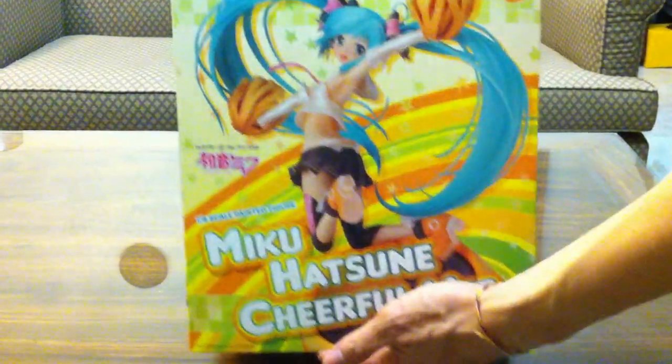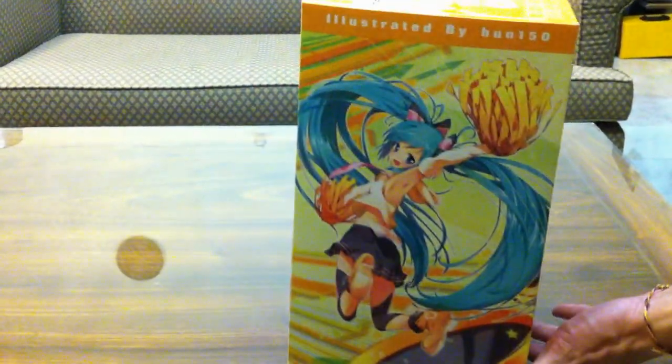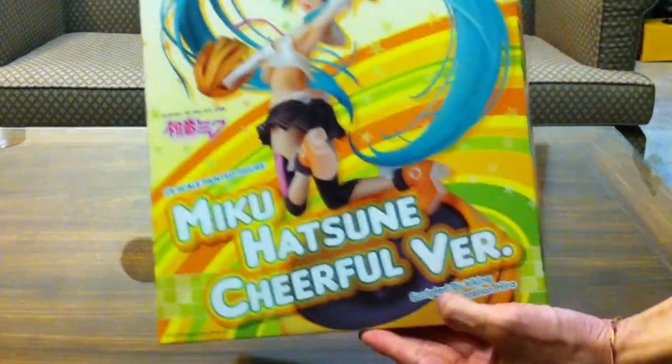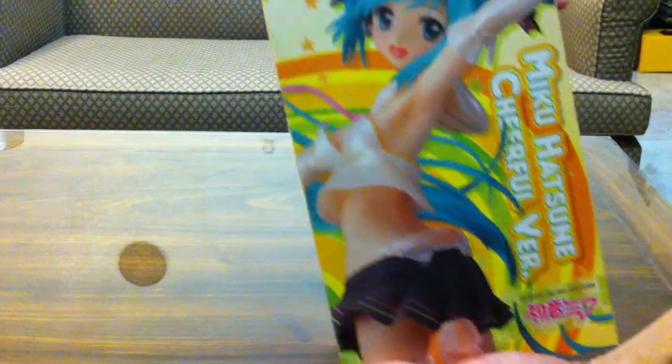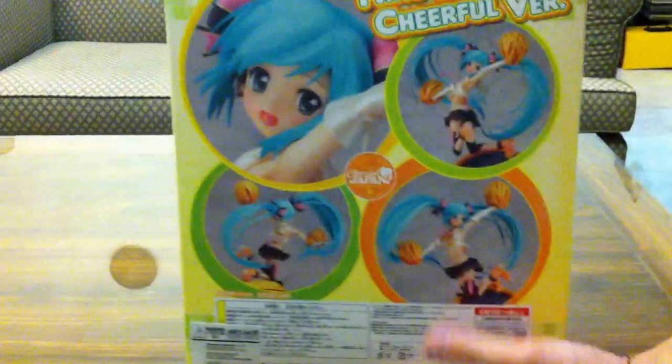As you can see, it's a very nice detailed box. Artwork there, done by Bun150, sculpted by Kiki and Corporation Hero. Side view, and the back.